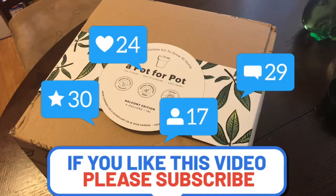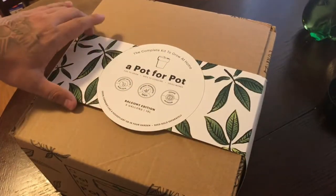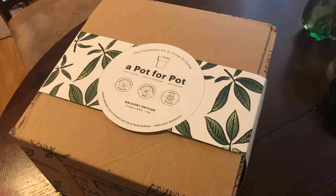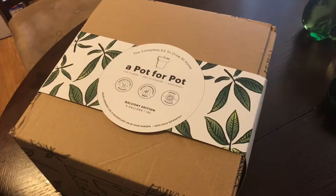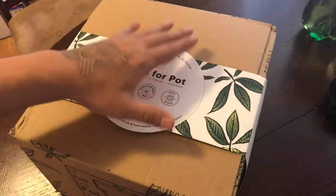What's going on, it's your boy High Grade. Check it out guys - what we got here today is a Pot for Pot five gallon grow kit unboxing video. If you guys don't usually watch the entire videos here on my channel, I would suggest you guys stick around and wait for this complete unboxing to be done. We're gonna be doing something a little bit special where you guys are gonna have the chance to actually acquire your own kit.